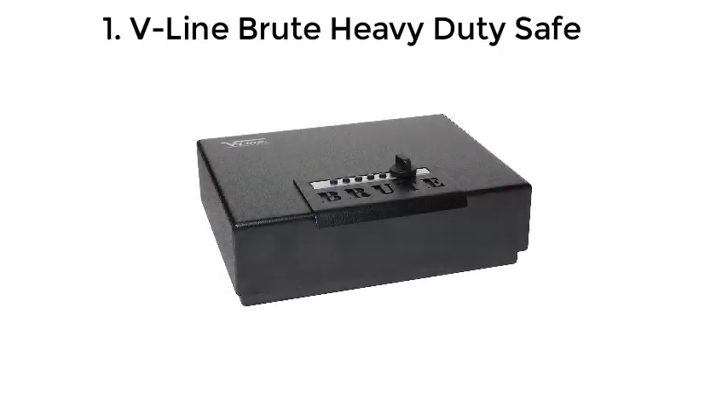Top 5 Handgun Safes. Number 1: V-Line Brute Heavy Duty Safe.